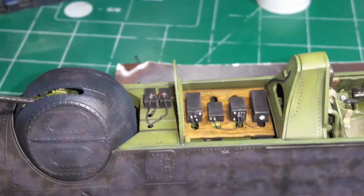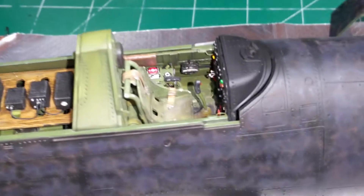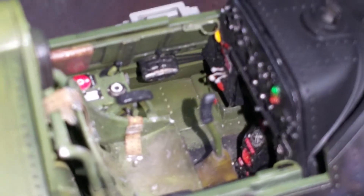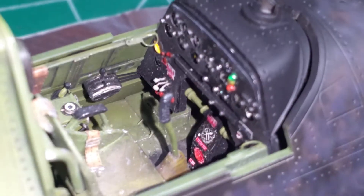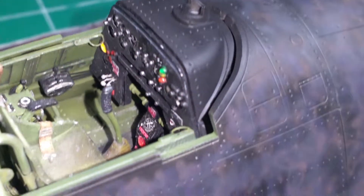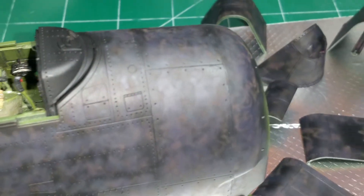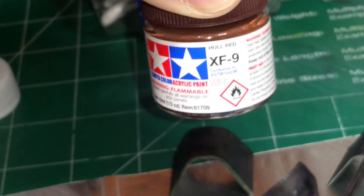That green still looks unbelievably bright under this LED light - it really makes it all stand out quite a bit. Here's my interior - that's what I've been doing. I've got everything together and I'm putting my canopies together right here, doing the same marbling effect on those. I just hope I can tie all this in really well. I'm laying down some XF9 hull red first.